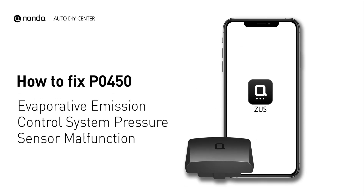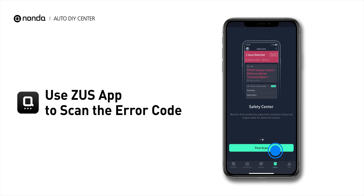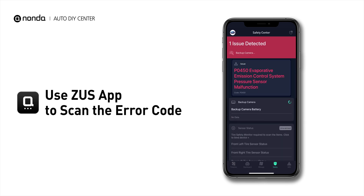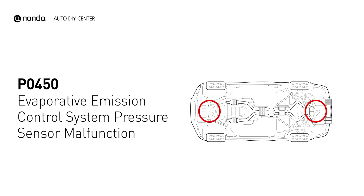If you are getting a PO450 error code, this video is going to show you two practical solutions to fix the error code at home. Use the Zeus app to scan your vehicle and see the error code PO450. It means that the powertrain control module has detected a malfunction in the pressure sensor circuit of the EVAP system.